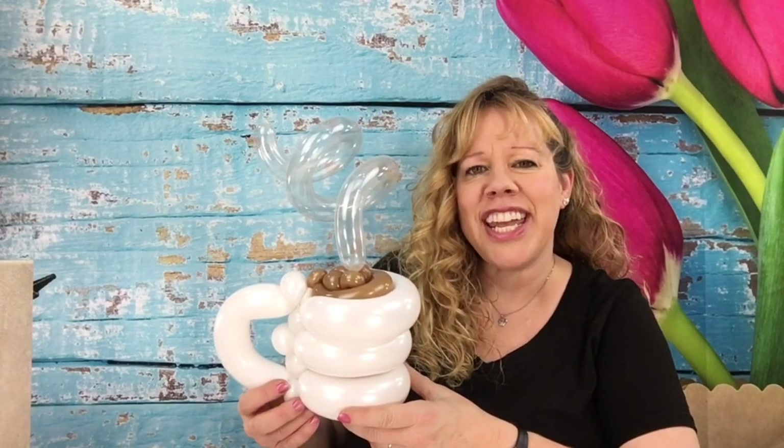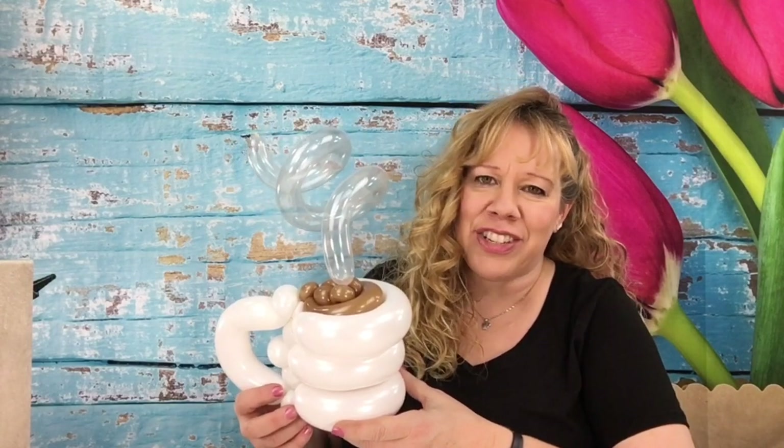And here is your cup of hot chocolate or hot coffee! Thanks for watching. I'll see you in the next video. If you're interested in learning balloon twisting, I have a free mini course for beginners in the link below. I also have a full beginners course as well. Thanks so much for watching, and happy twisting! I'll see you next time.